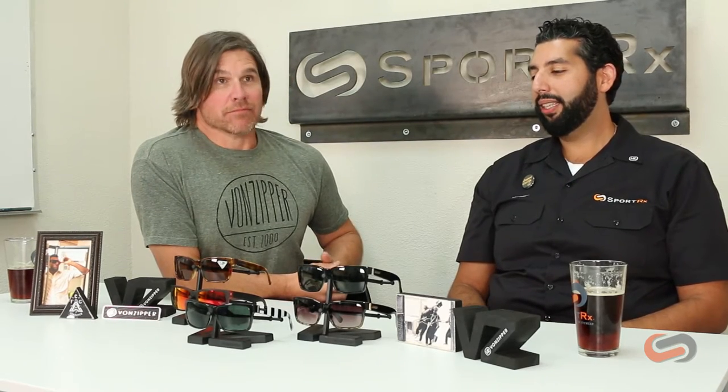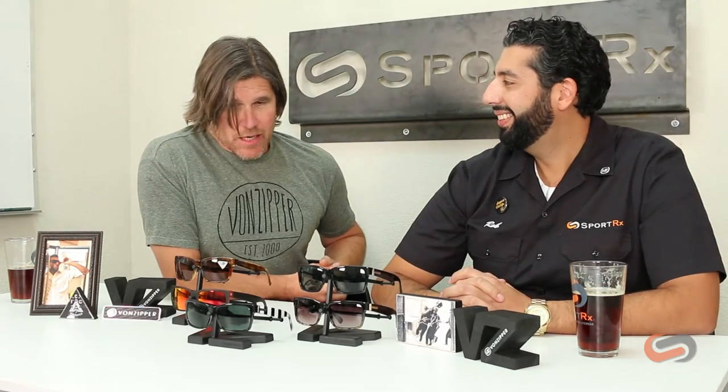Hey everyone, this is Rob from SportRx and I got my friend GT. Hi, I'm from Von Zipper and today we're here to talk about the ever-popular Elmore. Tell us a little bit about this. The Elmore is one of our best-selling frames in our line.